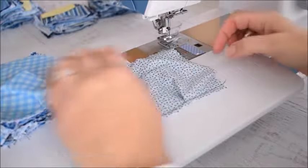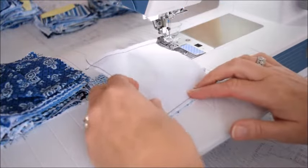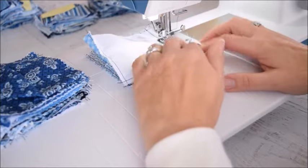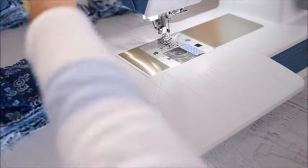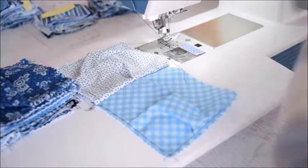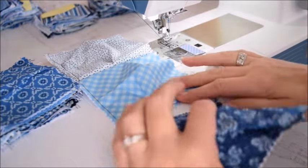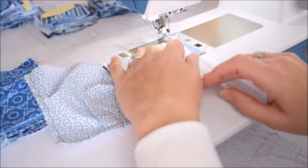Begin sewing — this is the top, and the opening is here on the right. Grab the second piece with the opening on the right again, then flip it so right sides are together and sew right over this seam. Continue through the whole stack, adding to the bottom, making sure the opening is on the right. Try to keep it flat and put the pieces right sides together.